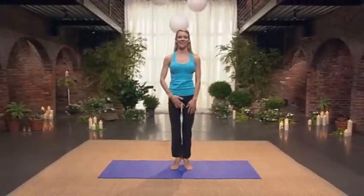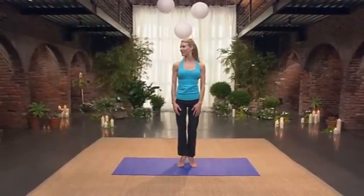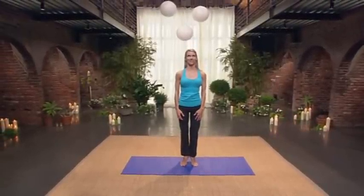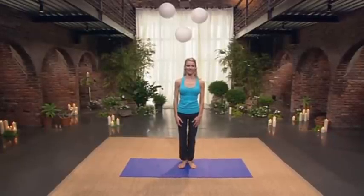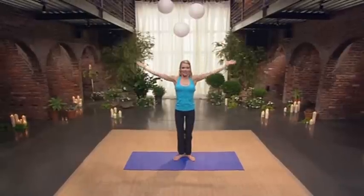Lift to the balls of your feet. Engage your inner powerhouse. Try looking to one side. Center. To the other side. Center. To the floor. To the ceiling. And release. That was excellent work. Good job. Take a deep breath in. And let it all go.